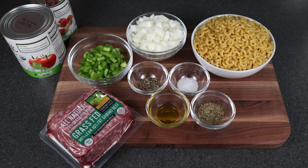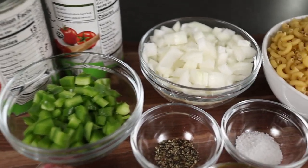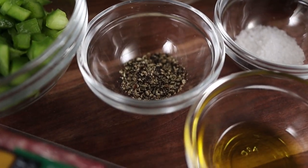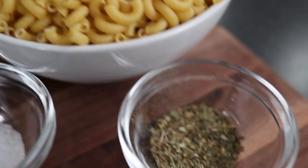Let's take a look at the simple ingredients you're going to need. We've got ground beef, green bell pepper, some crushed tomatoes, and tomato sauce. We've got some chopped onion, pepper, olive oil, salt, macaroni elbows, and Italian seasoning.